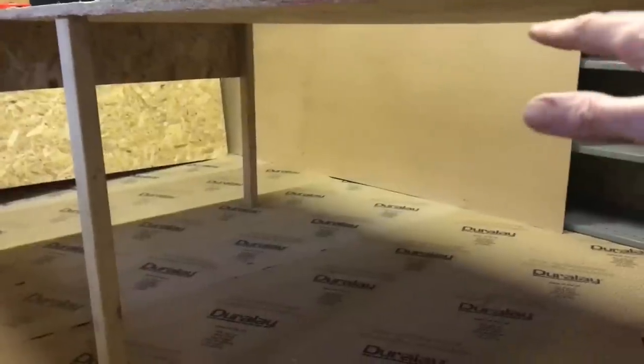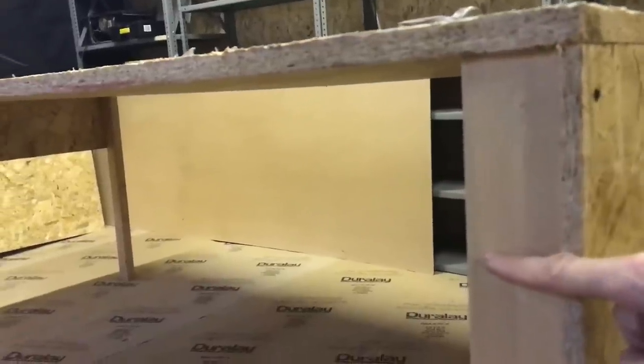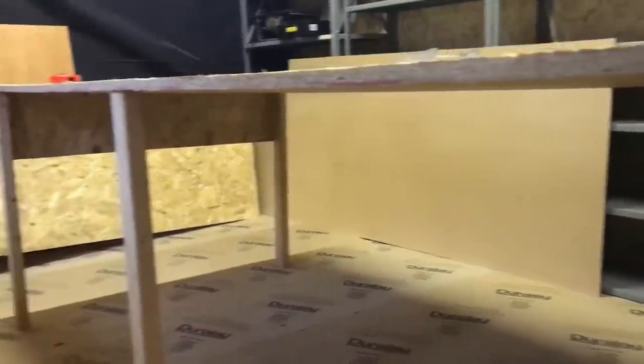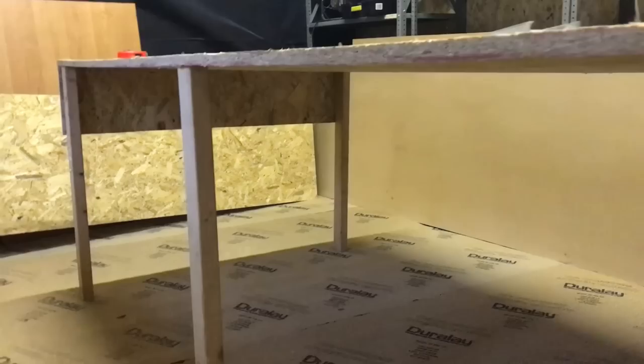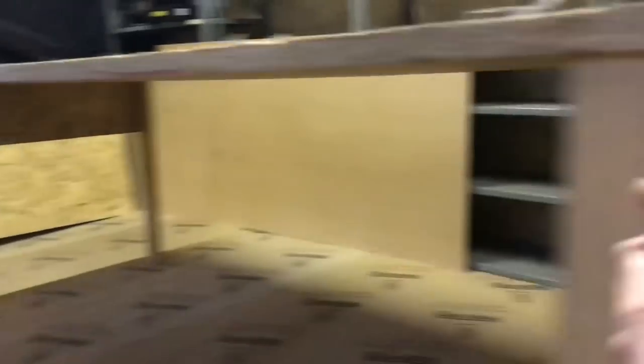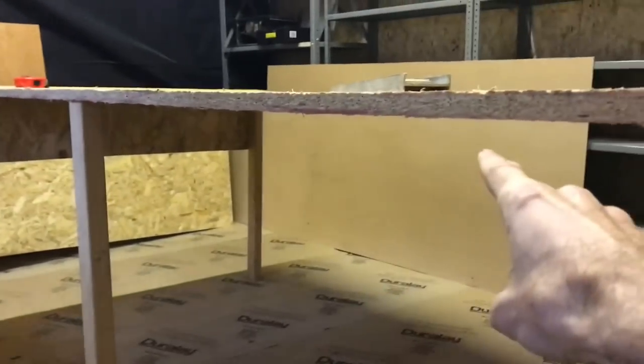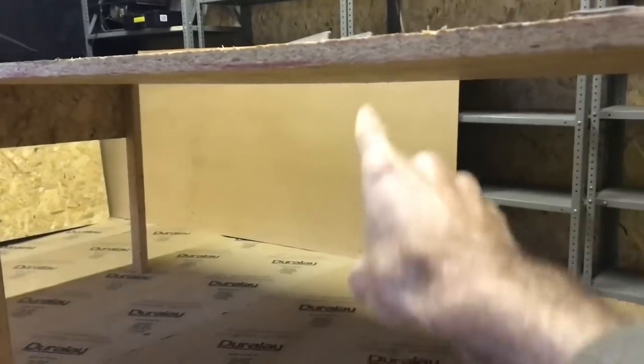So I want fairly easy access. I think I'm going to go about six inches on the sides. And then I think I'm going to put another one across the middle just for extra support — another one similar to this, going from one leg to the other one that currently doesn't exist.